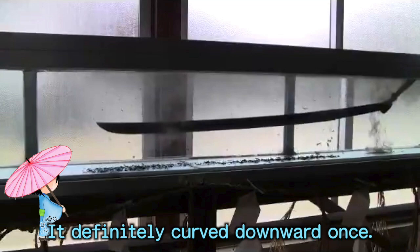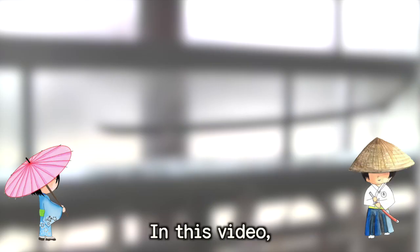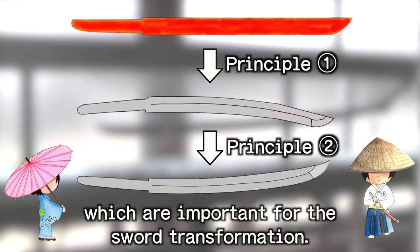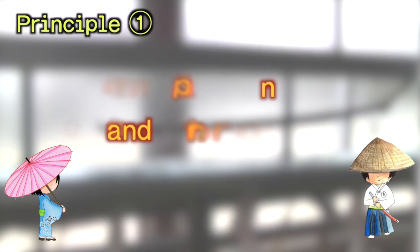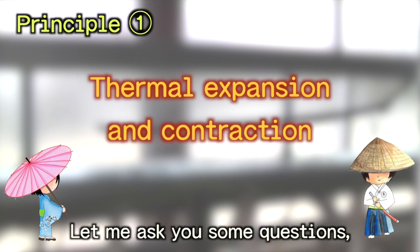It definitely curved downward once, but why? In this video, I'm going to explain two principles which are important for the sword transformation. Your question can be explained by the first one, which is thermal expansion and contraction of steel. Let me ask you some questions.